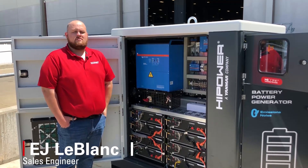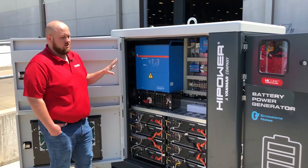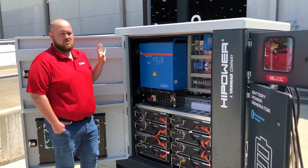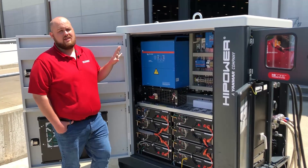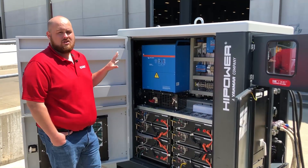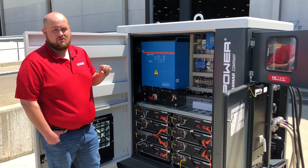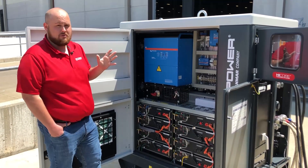Hi, I'm EJ with HiPower Systems. I'm here today with our EHR system. This particular model is the 3060, which is 30 kVA output and 60 kilowatt storage. Today I'm going to show you how to start, sync the batteries, and turn on the controller so everything works properly.